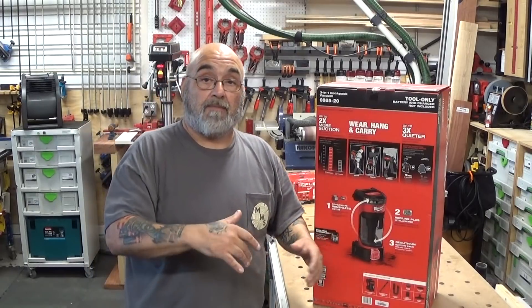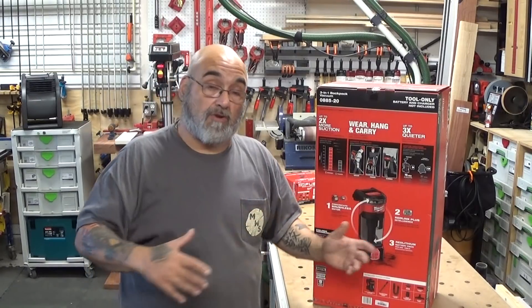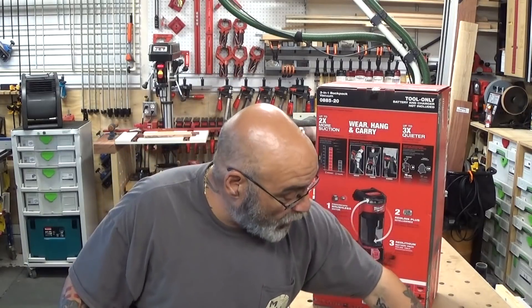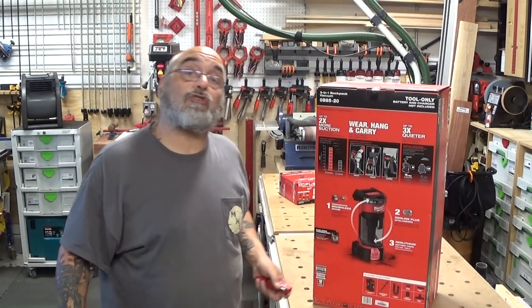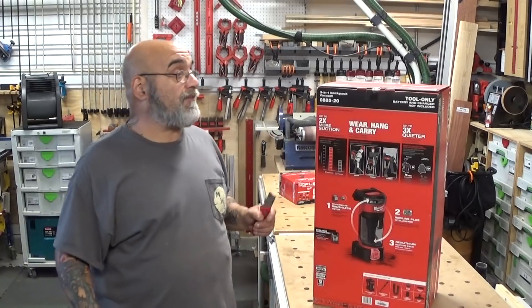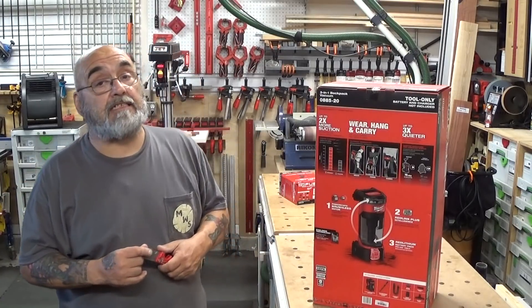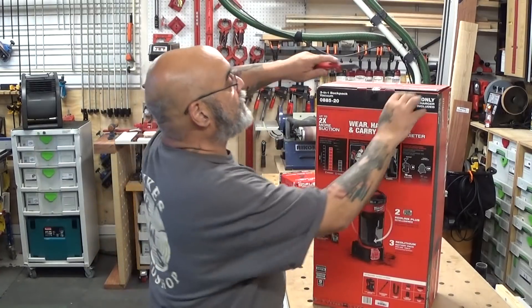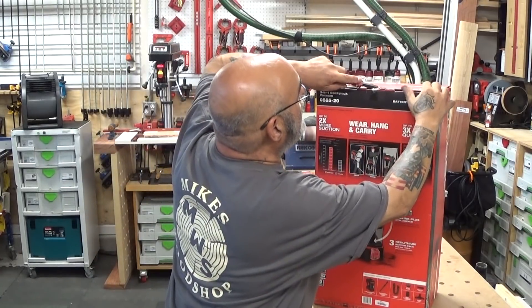I haven't used it yet — I'm going to be using it during the week. But I know an electrician who's a big Milwaukee fan that does a lot of drilling. He has two of these and he loves them. So we're going to see. Let's unbox and see what we have.